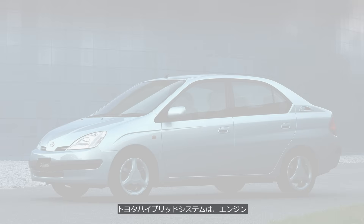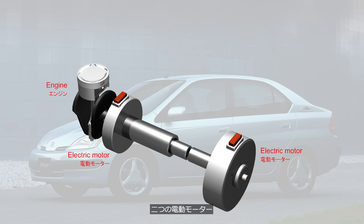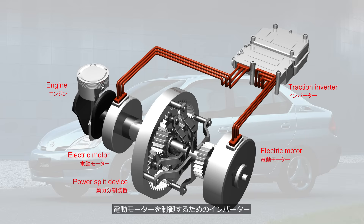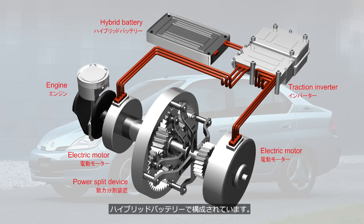The Toyota hybrid system consists of an engine, two electric motors, a planetary gear set as a power split device, a traction inverter to control the electric motors, and a hybrid battery.